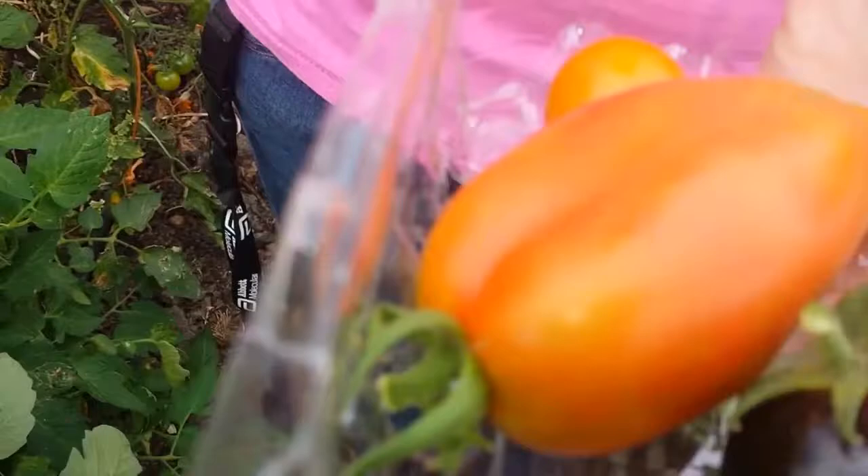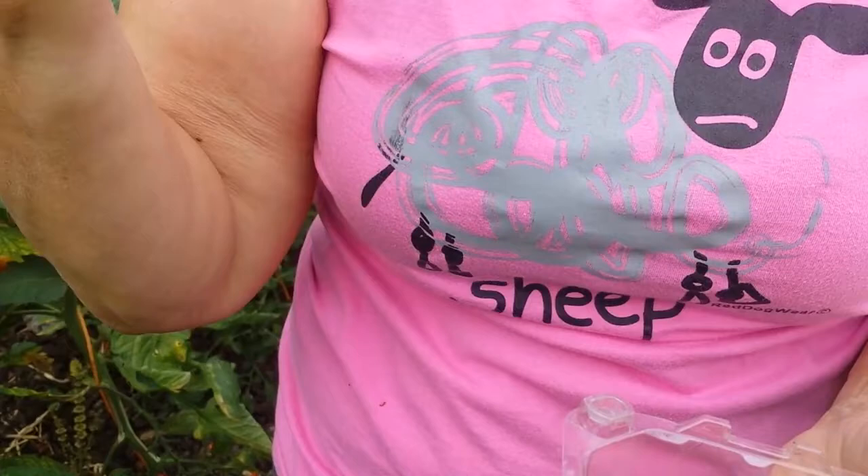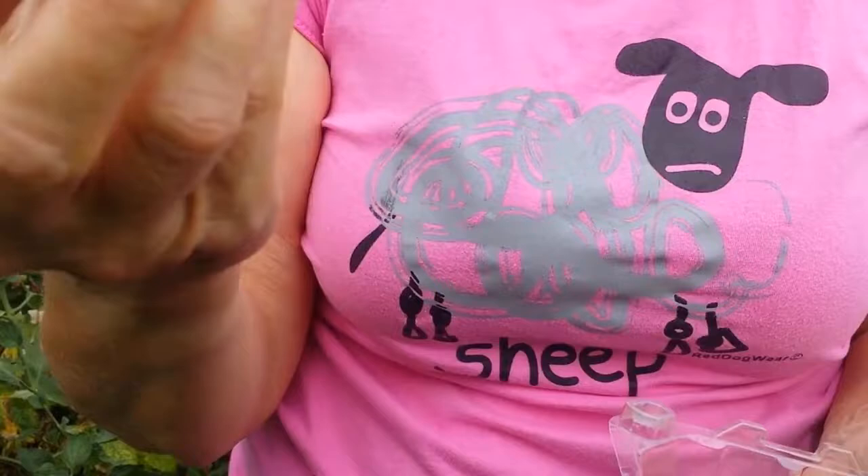When tomatoes are overripe, they don't go rotten or mouldy like shop-bought ones. They split like this. That is a ripe tomato - it's split. That's the first sign that they are on the turn.